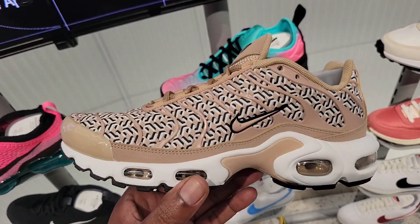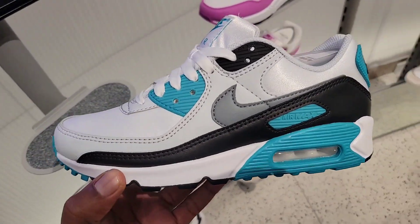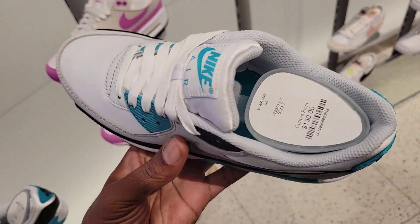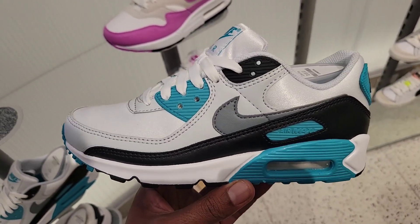What do you guys think about this colorway? I like this color combination on this Air Max 90 — it's like a satin with leather. Color combination is definitely on point. Rate it from a 1 to 10. Retail is $130.